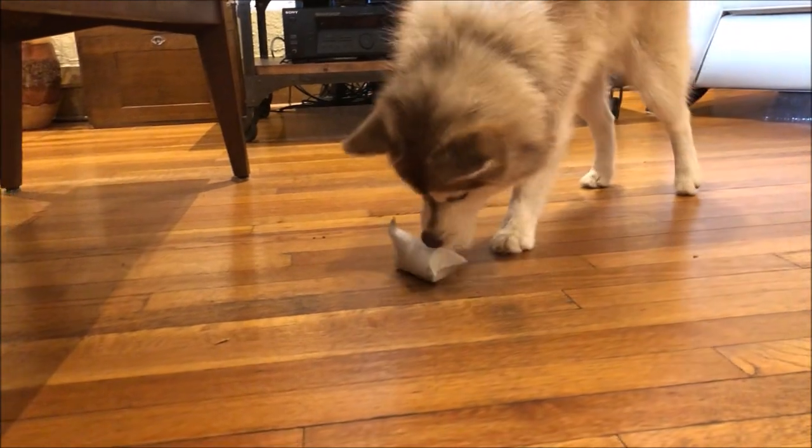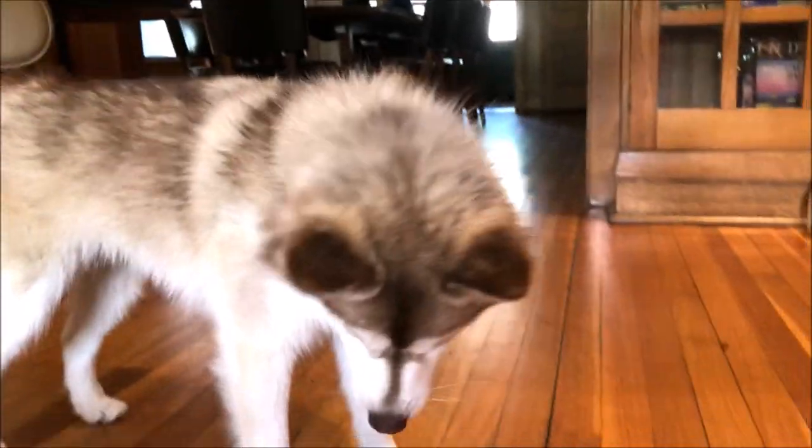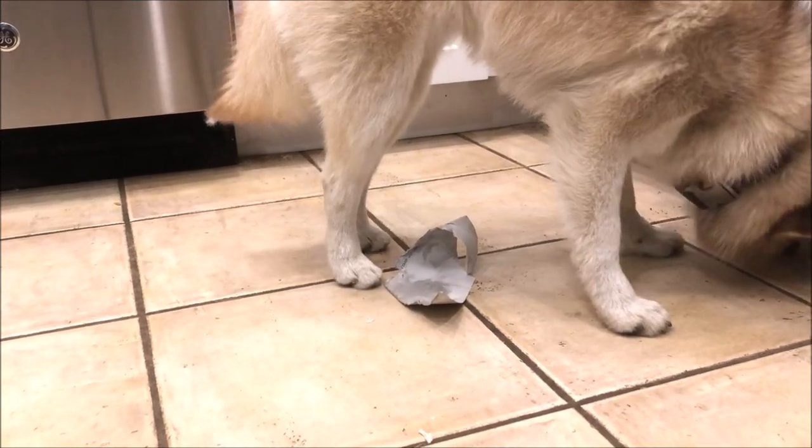The roll might only get a single use, but with very little effort on your part, you'll have a toy that your dog will enjoy playing with. You may just have a little bit of cleaning to do at the end.